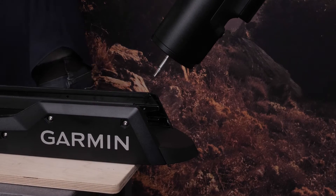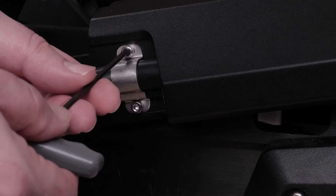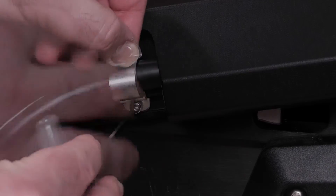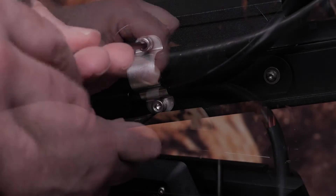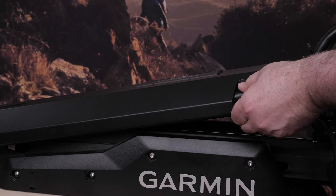Deploy your trolling motor. Next, remove the four screws securing the two cable brackets to the mount using a 3 millimeter hex bit wrench. Then pull the power cable out of the channel.